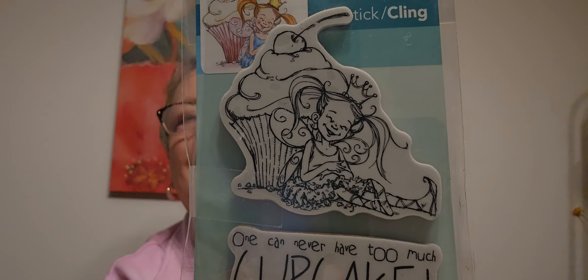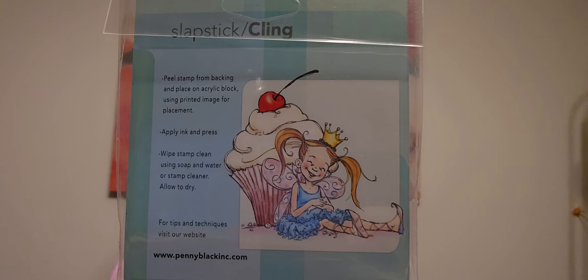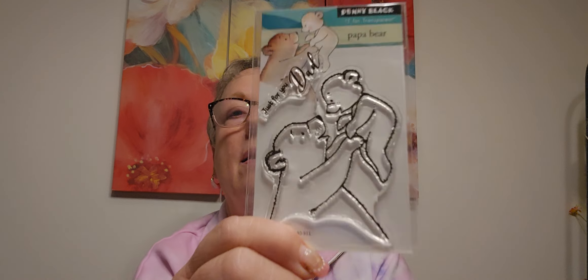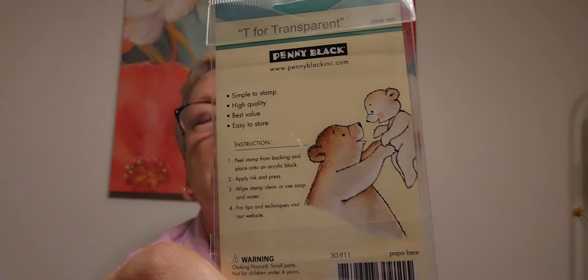One can never have too much cupcake! Look at this girl - a little fairy - there's the cupcake, there it is colored up. I think that's it - I got them all over the place. I love this one - Just For You - and you could also put in 'bears' or things like that to search.